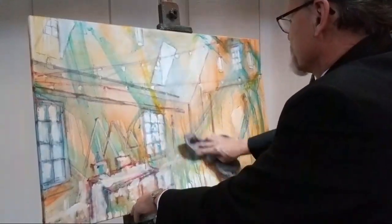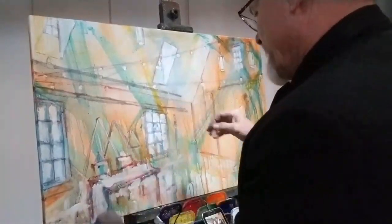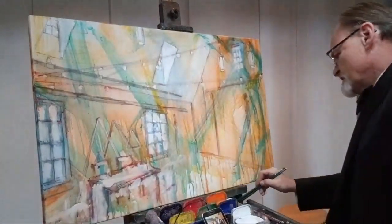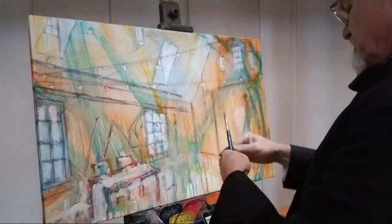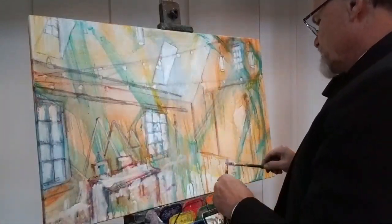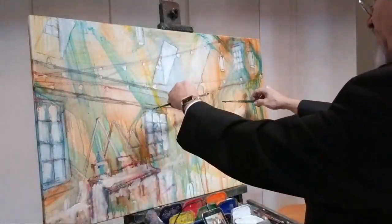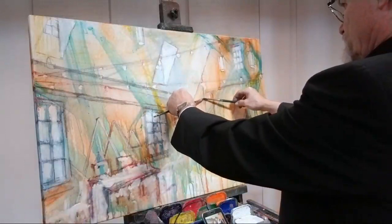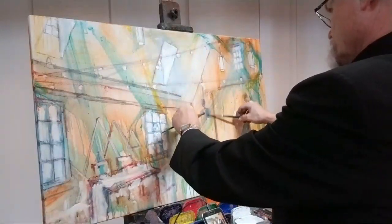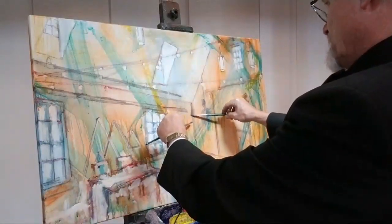One of the downsides of acrylics is you have to work pretty quick if you're going to change your mind. So I am going to change my mind again — I'm going to move the bride and groom a little bit to the right. I didn't like all those lines hitting them; it's too much of a good thing. Let's try the groom over here, and the bride maybe here.